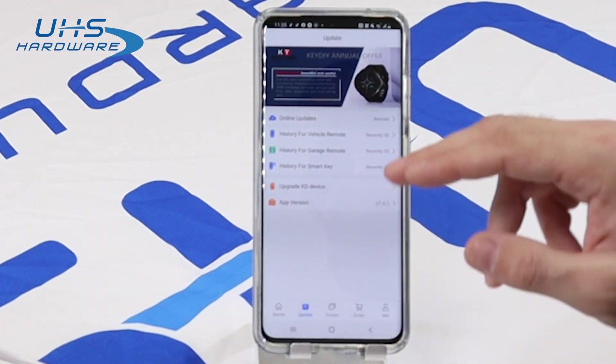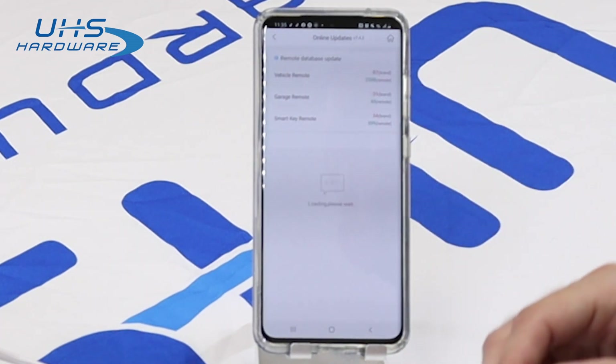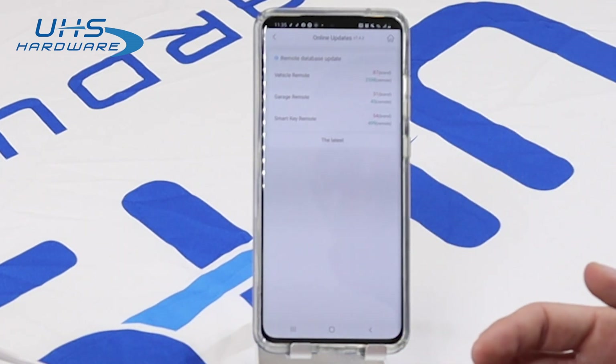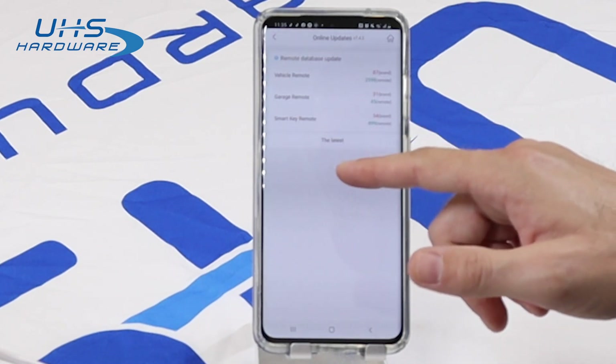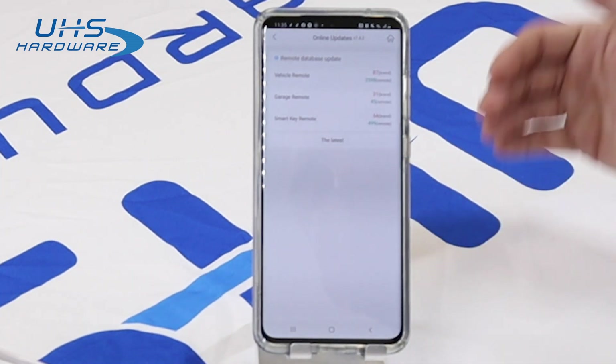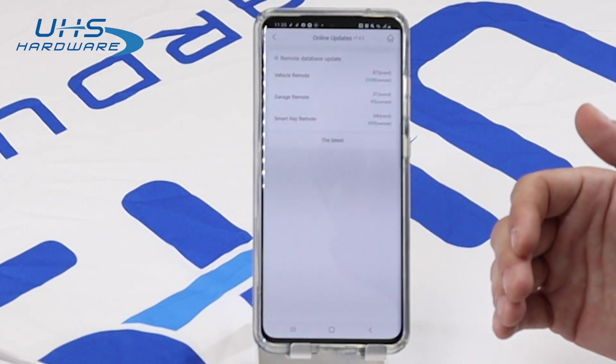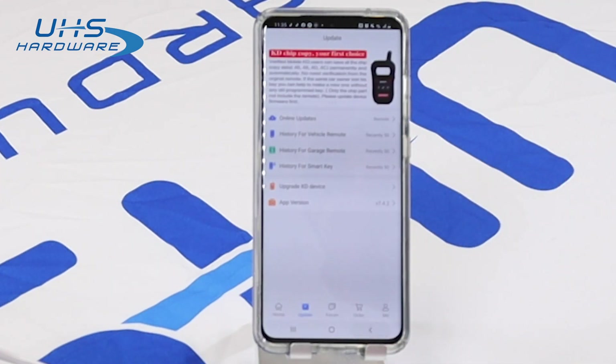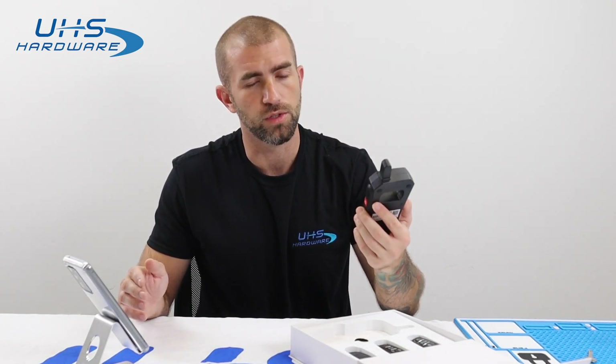The other important update is Online Updates, which is your remote data — obviously very important since that's one of the main functions you'll use the device for. It'll automatically provide updates when appropriate; just hit Update and it'll add those to the system. Once you have your device connected to Bluetooth and all your updates done, your KDX2 is ready to go. You can start using it right away.